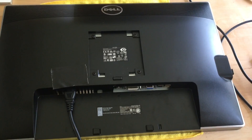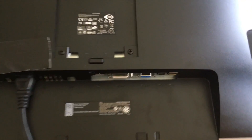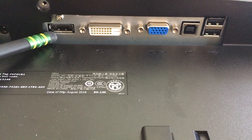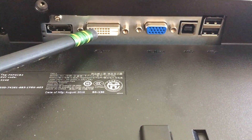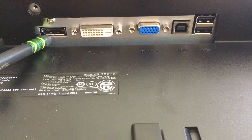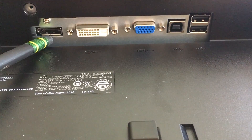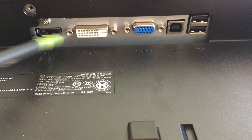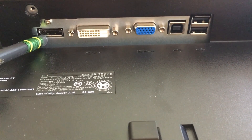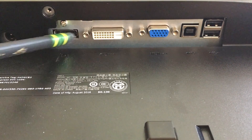I took the stand off of the U2412 and flipped it on its side so we could take a look at the ports. There are three input ports: the DisplayPort, the DVI port, and the VGA port. You can use any of these ports for connecting to your Mac. The monitor usually has a setting to auto-detect which input port is being used and select that, or you can directly select it from the controls on the monitor.